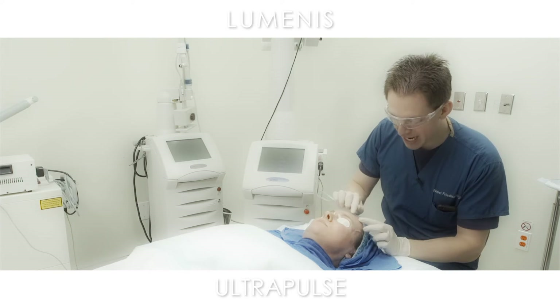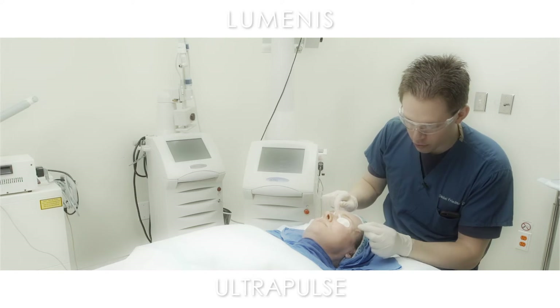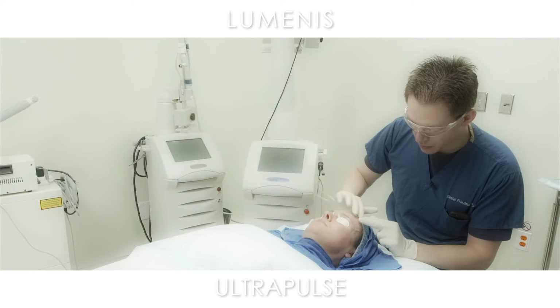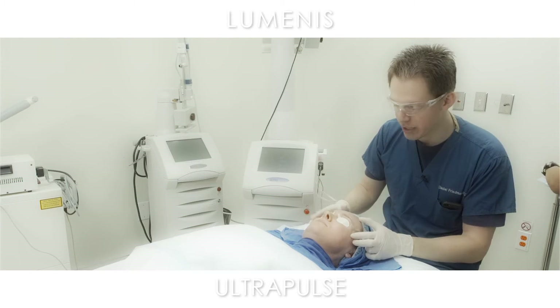For this patient, she has some lines on her forehead that really concern her, as well as some lines periorbitally — what's commonly known as the crow's feet — as well as some enlarged pore size and some irregular pigmentation in these areas.